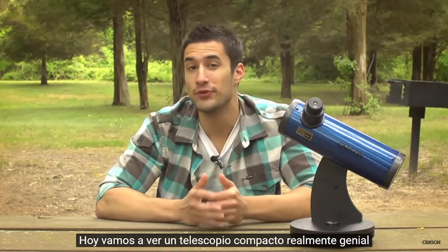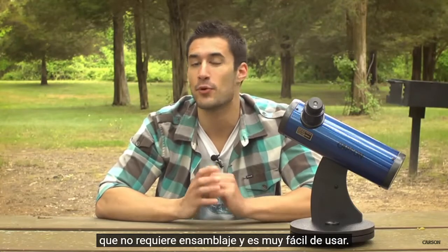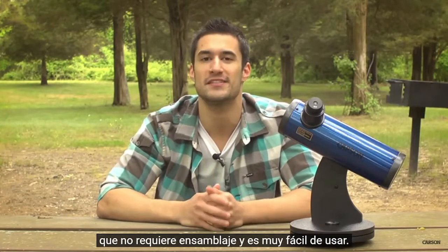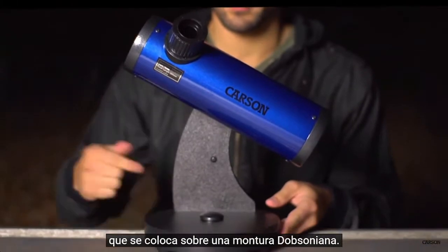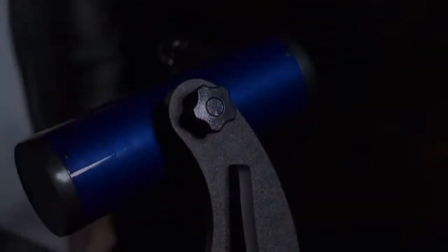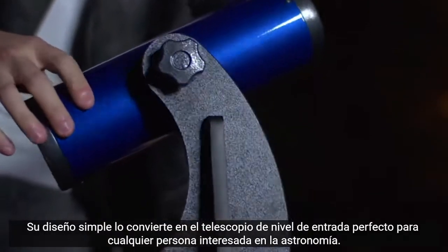Hey, what's up guys, this is Doug from Carson Optical. Today we're going to check out a really cool compact telescope that requires no assembly and is very easy to use. The Carson Sky Seeker is a high quality reflector telescope that sits on top of a Dobsonian mount. Its simple design makes the perfect entry-level telescope for anyone interested in astronomy.